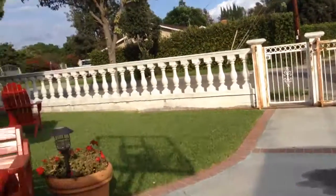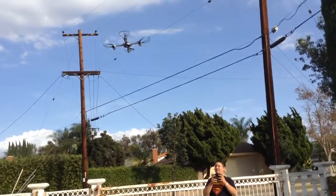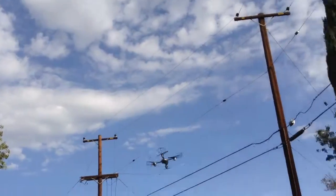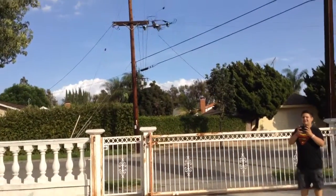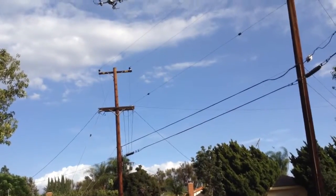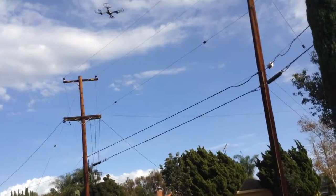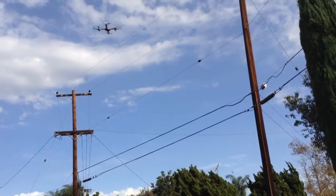I wasn't able to record that one. Okay, one more for good luck! Hopefully you guys can see that. We can also get a camera shot from it, but we just don't know how to get the footage to the iPad. Yeah, do another trick!